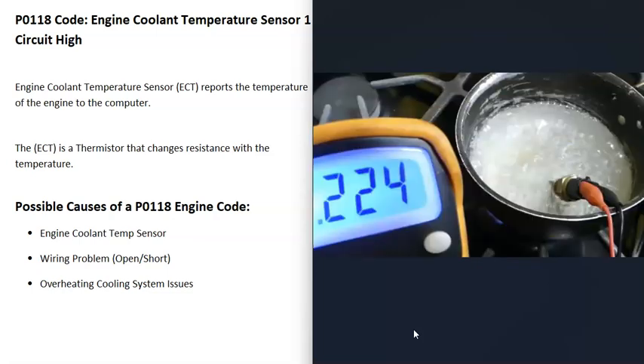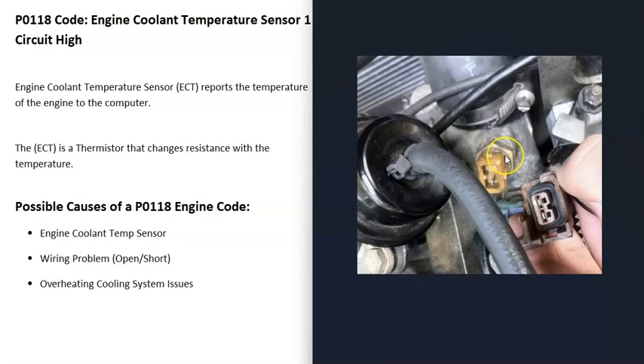You can also use a multimeter to check the sensor for continuity using ohms. If that sensor is open, you know it's bad. You can also try heating it up — using a hot hair dryer or putting it in boiling water — and as it heats up the resistance should change. If you check the resistance and it's open, you know for sure it's bad and needs to be replaced.